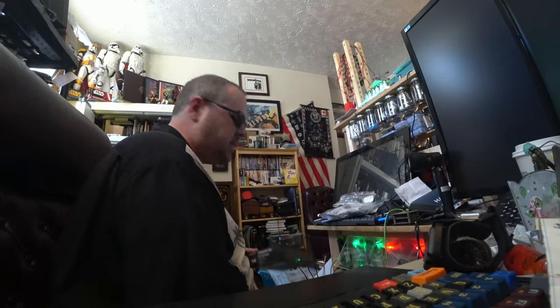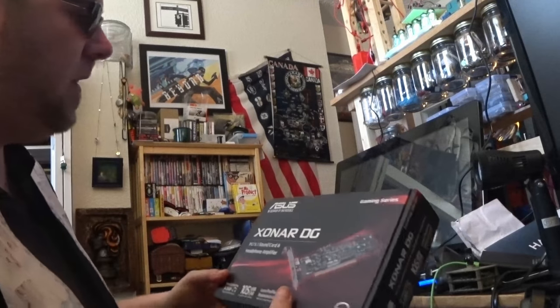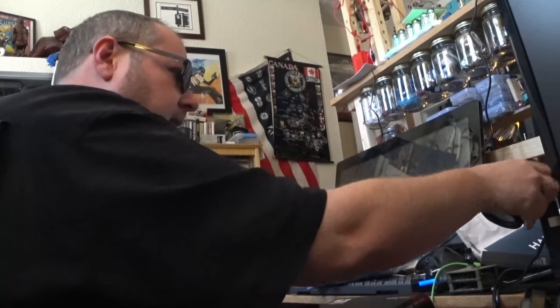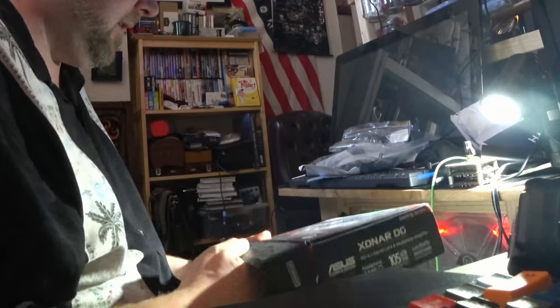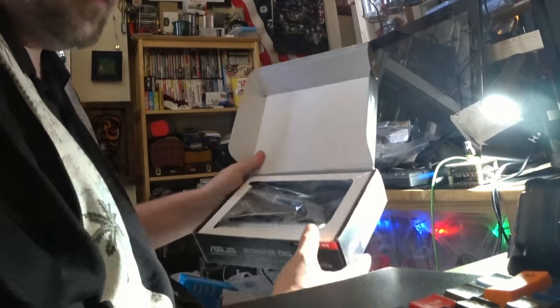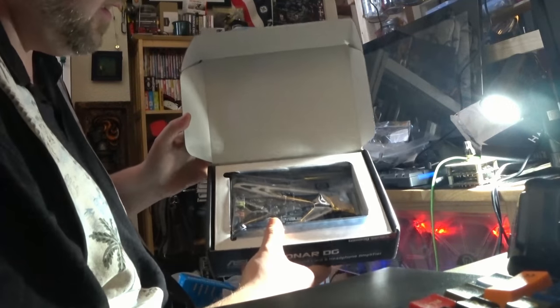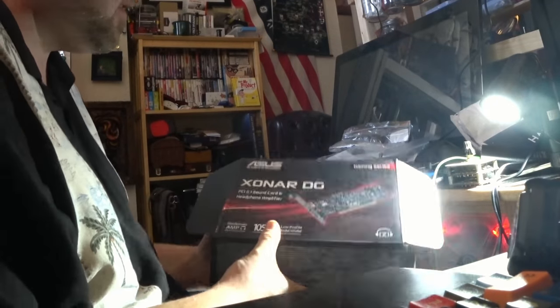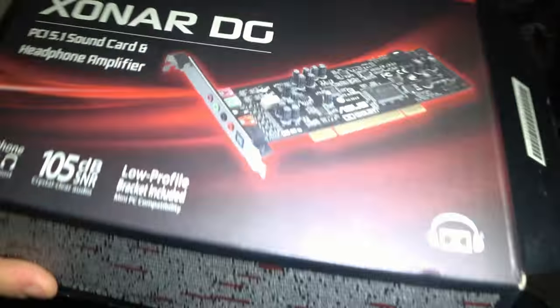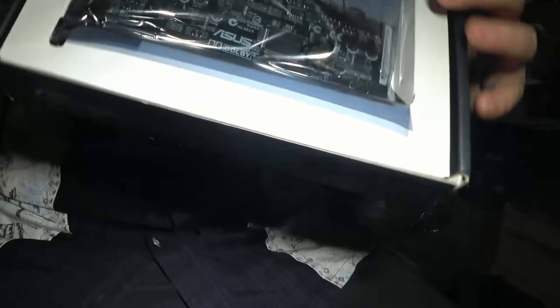Let's take a look inside and see what we got. The first item is the Sonar DG — it is the Sonar DG. It comes in a package like this. It's a 5.1 surround sound card from Asus. Opening up the package you can see that we have a sound card.